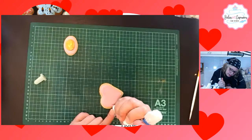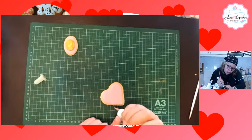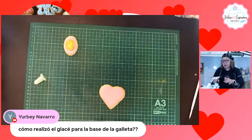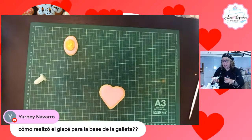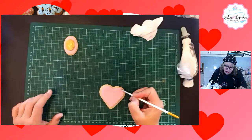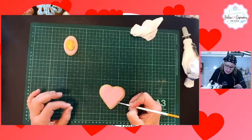Los deshidratadores son la mejor opción, incluso es lo ideal para quienes hacemos flores y quienes trabajamos con modelados. Nos preguntan cómo realizaste el glaseo para la base de la galleta. El glaseo es glaseo fluido: se hace el glaseo real, se toma una porción, se pinta, y después va agregándole gotitas de agua hasta obtener el glaseo fluido punto 10. Que es decir que a los 10 segundos, cuando caiga el glaseo, desaparezca esa gota dentro del resto.